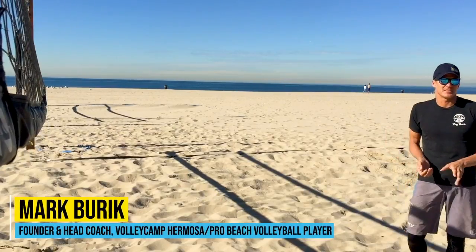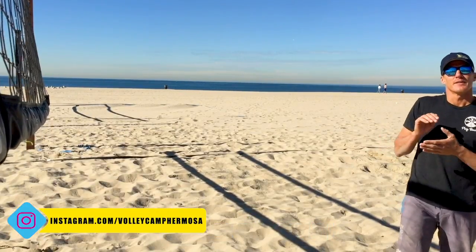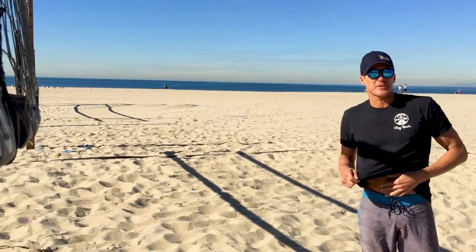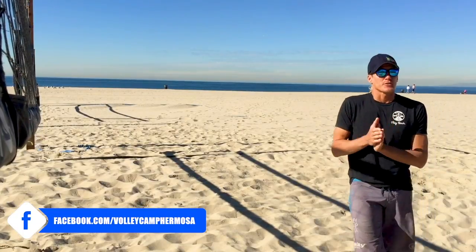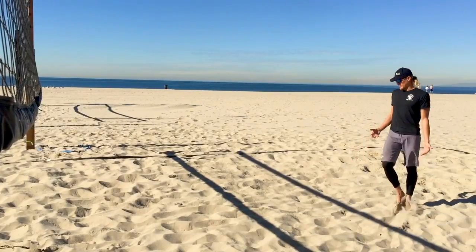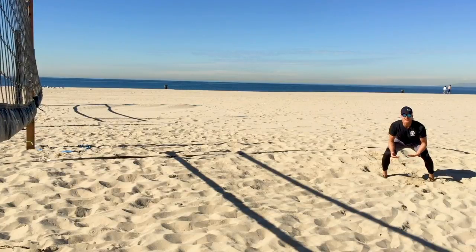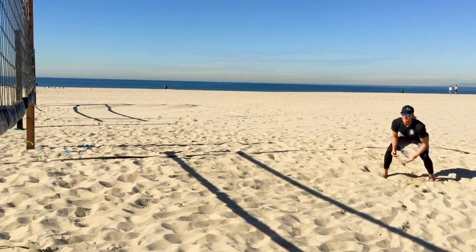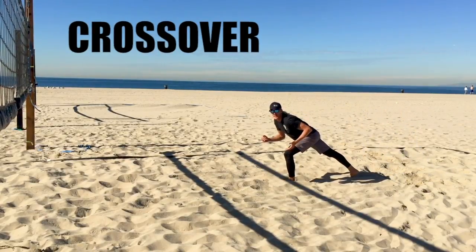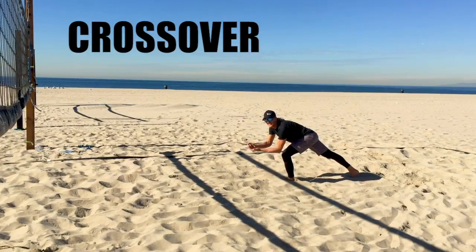The majority of cut shots that you need to defend should only require that you take a crossover and a dive. Sometimes you can stay on your feet, but if you're going to lay out for a cut shot, crossover dive should get you all the way to the net in just some simple footwork. We're unplugging my normal defensive position — I'm right here. So my first strong crossover step: if I use the right step at the right time, big crossover. From this position I'm diving off of this leg and my platform, my digging hands out.